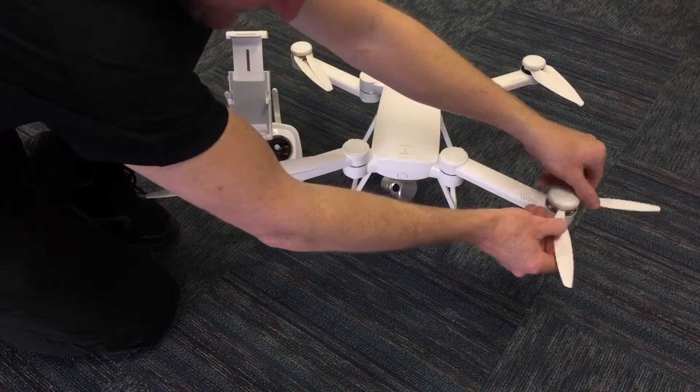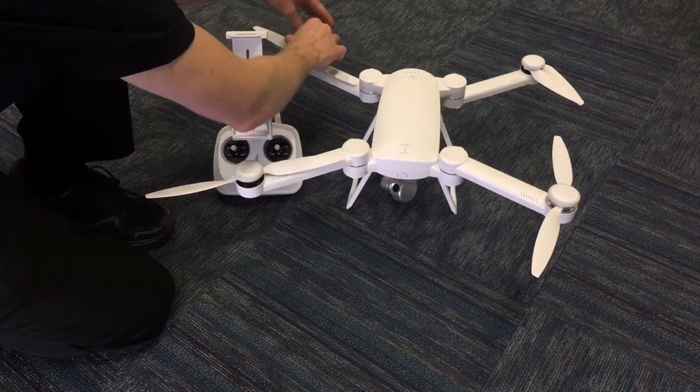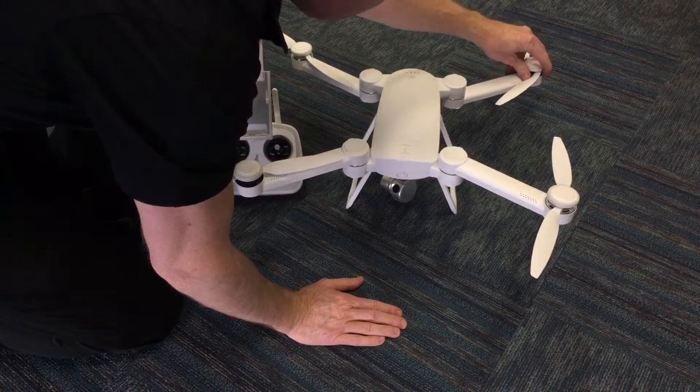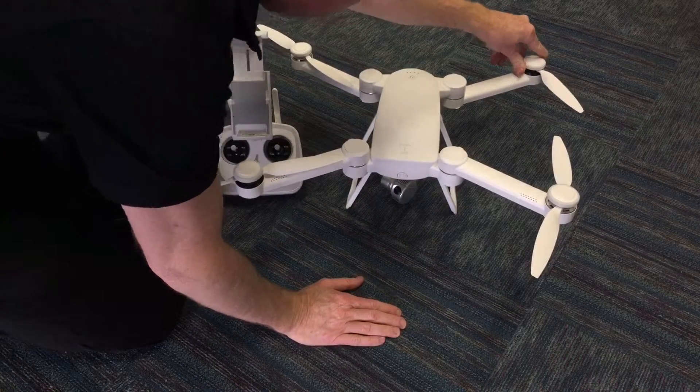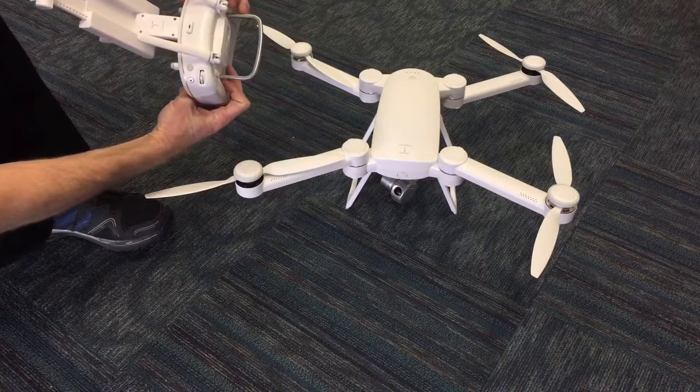The propellers actually just fold out — they'll likely just spin out whenever you go to take off, but for demonstration purposes I'll open them. The remote is pretty standard and actually has a yaw control and roll.